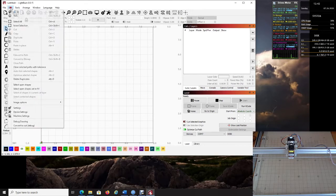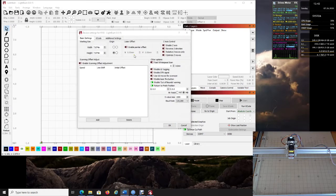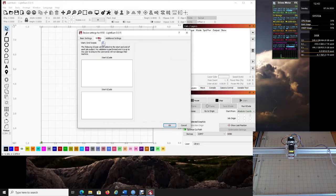Go back to Edit and then Device Settings. Here we'll change the width and height to our working size: the YourHome 6550 is 26 inches wide by 20 inches high. My origin is bottom left. Also enable the laser fire button — I'll show you why in a moment. Make sure your S-value is set to 1000; everything else should be default.